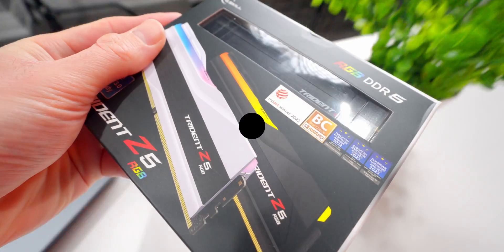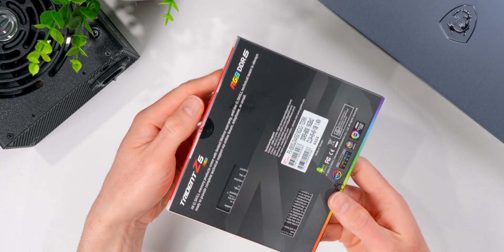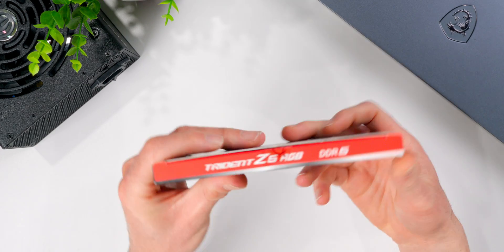This is a 32 gigabyte kit, a 6,800 megahertz DDR5 memory from G-Skill. It's part of their Trident Z5 RGB series aimed at the Intel platform.